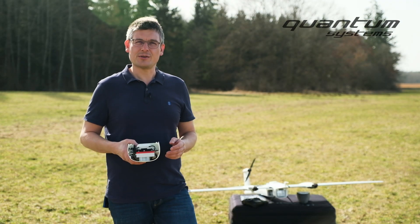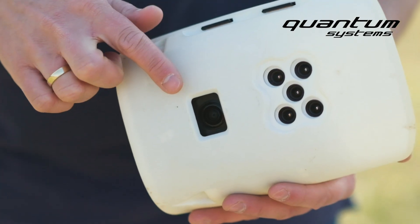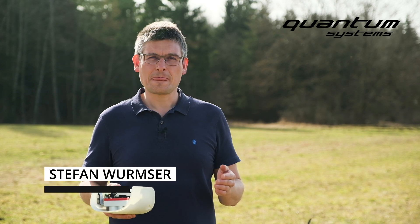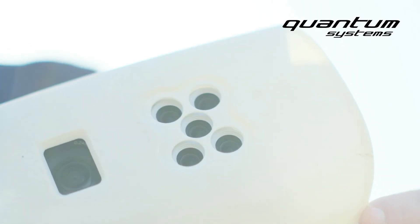Hello everybody! Today I'm going to show you our double payload with a Sony UMC and a Microsense Radar GEMX. The good thing with this combination is that you get high resolution pictures and five-band multispectral data in one flight.